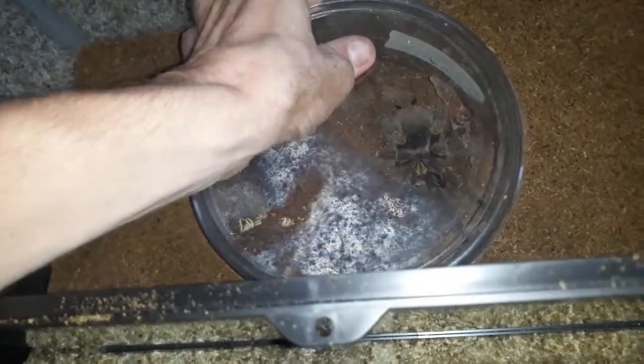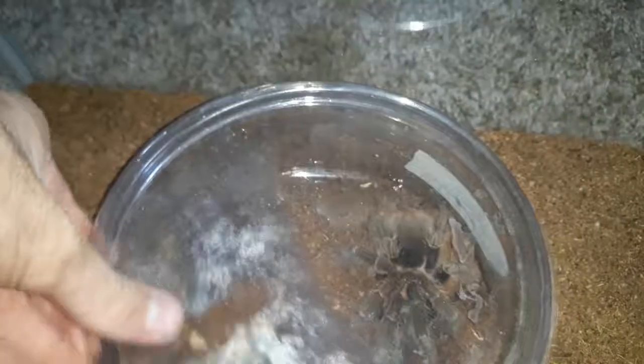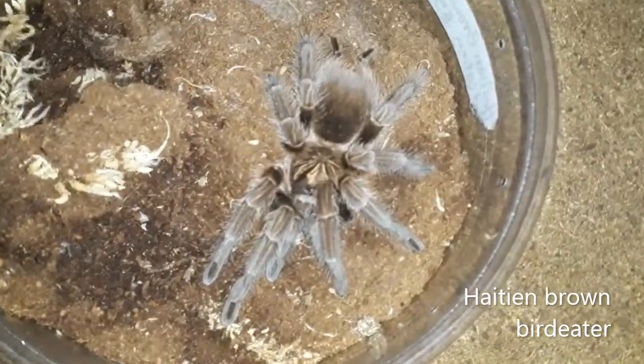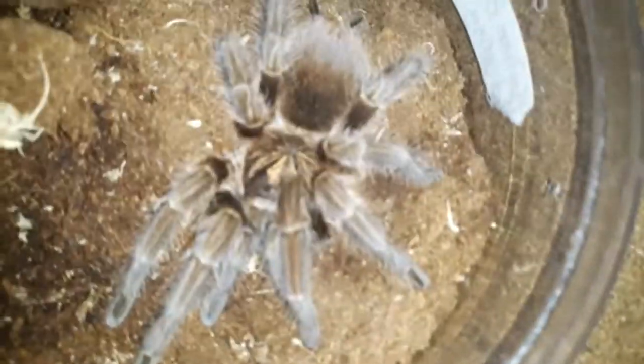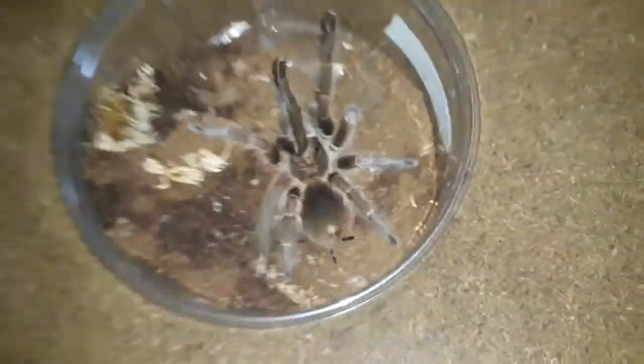Oh my gosh, why is this thing — I apologize everyone, this thing is just oh my gosh. There we go — doing this one-handed. Alright, so that is my Asian brown birdeater — gorgeous species. Look at her, oh my gosh, super pretty! Let's get my forceps and just touch her out.